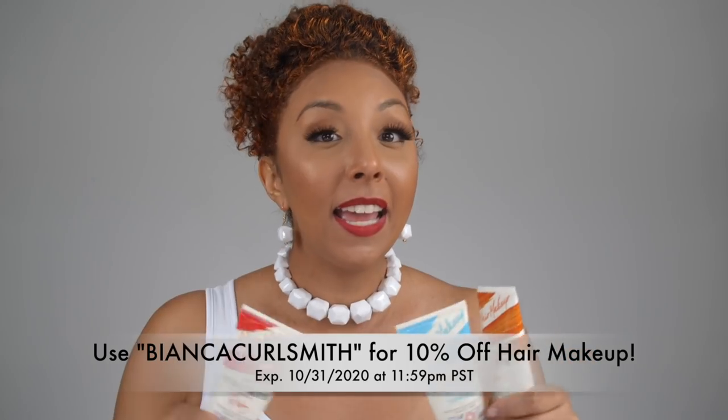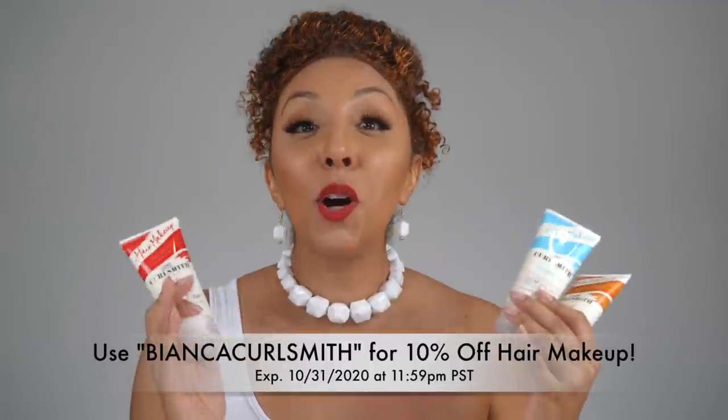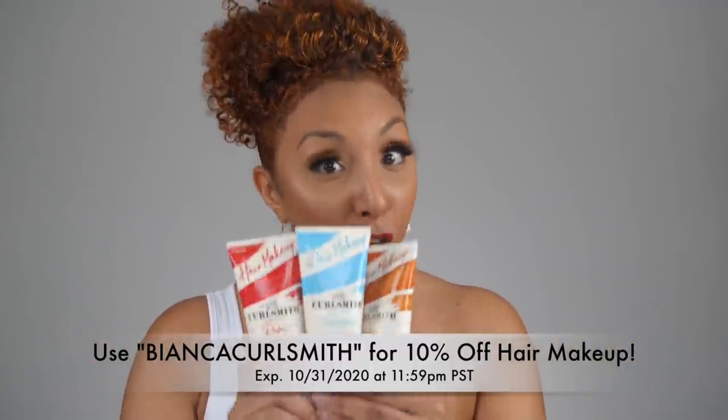I had so much fun making all these costumes. Although Halloween is kind of canceled this year depending on where you live, it's still a lot of fun to dress up and have fun at home. I'm literally going to go to bed after this, but I got some cute pictures and a video for you guys. Take some pictures, have a fun Halloween Zoom call, and make the most of it. If you want to get some hair makeup for yourself, they have copper, turquoise, ruby, rose gold, and gold — all available at Ulta Beauty or on the CurlSmith website. I have a promo code: use Bianca CurlSmith for 10% off any CurlSmith hair makeup colors. The code expires at midnight on Halloween, so stock up while you can.